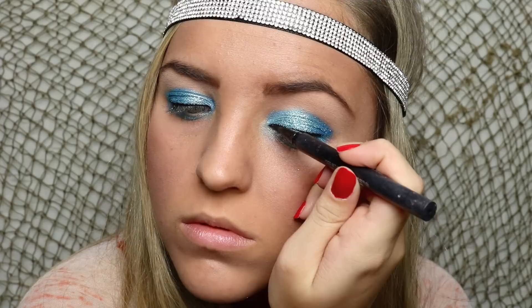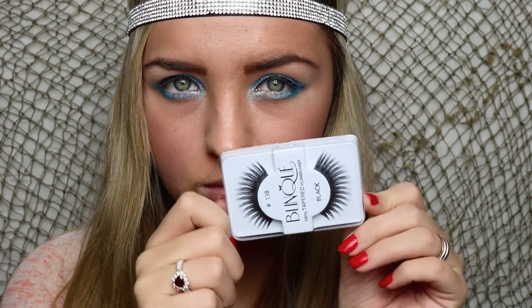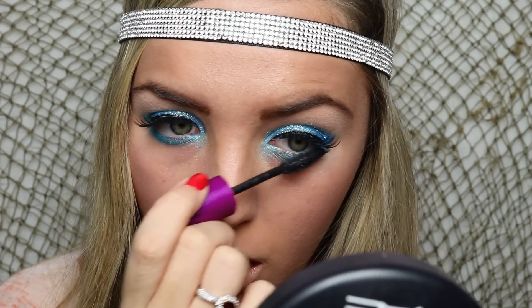Now I'm going to apply some eyeliner and finish the look off with these gorgeous spiky false lashes. I'm also going to apply some mascara to my lower lashes as well.